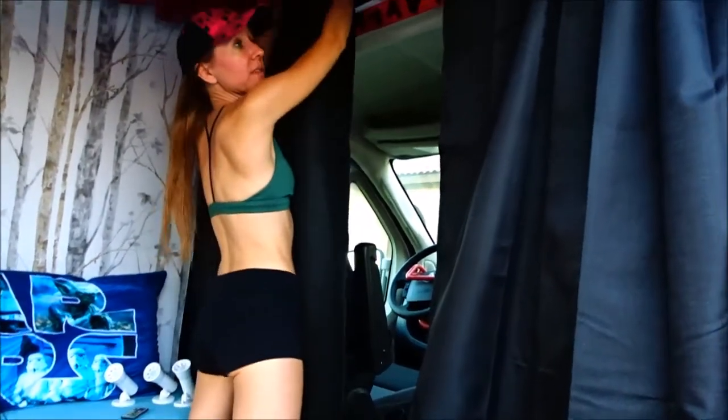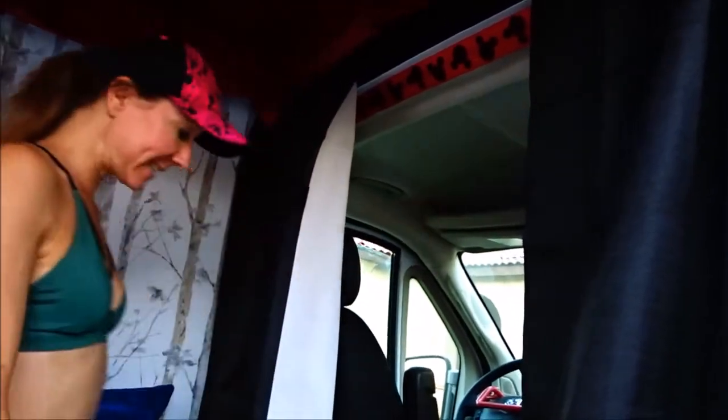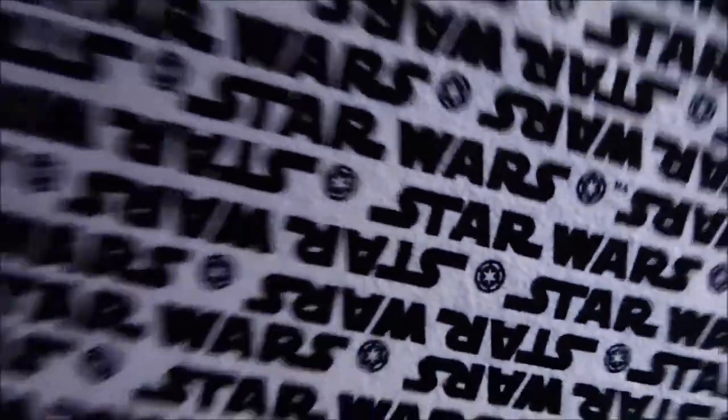We have a PVC pipe up top that is drilled into the roof, with our Mickey Mouse ribbon along there for a little more detail. These are nice thick heavy curtains that really black out the light. For our slider door we've done a Star Wars theme fabric, and the really awesome thing is it's a pin board, so we can pin our pictures up on the wall and have a cool collage.